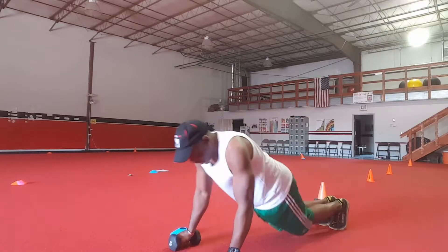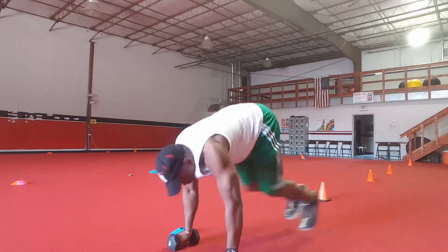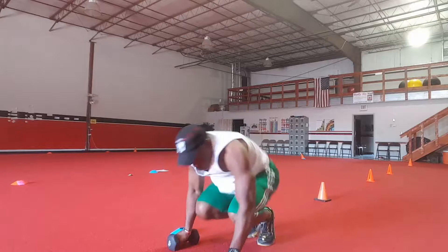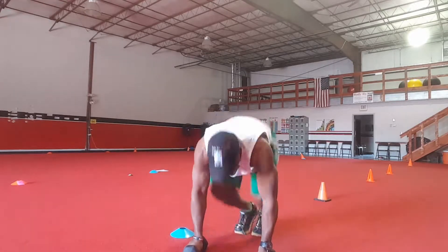You have a set of 50 mountain jumpers. Bring your knees to your chest.